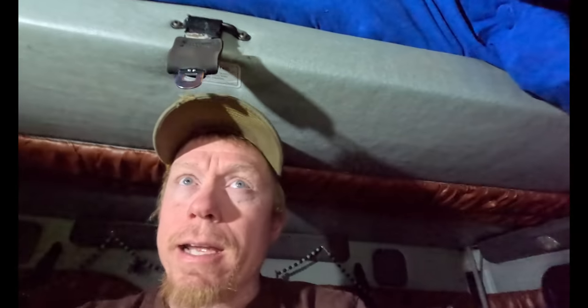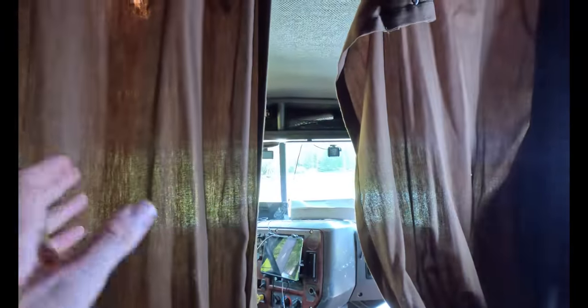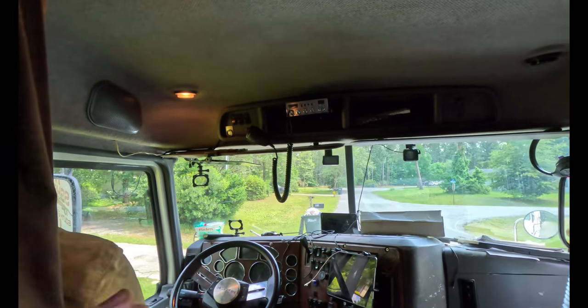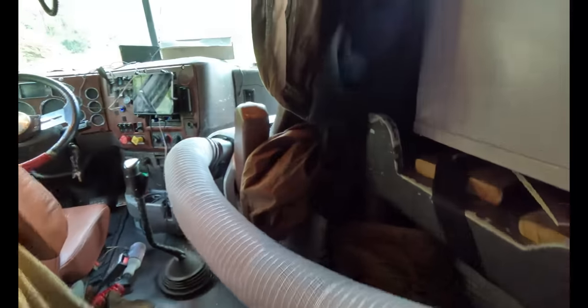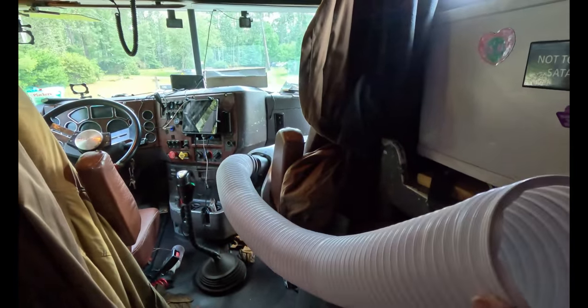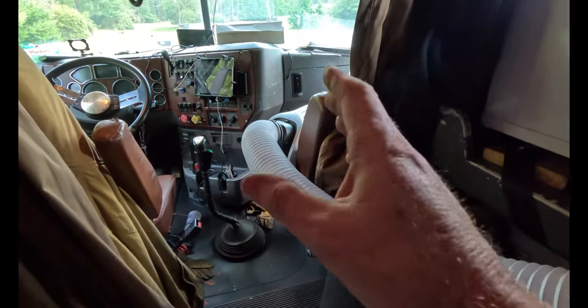I would stick your window inserts in the truck and pull your curtains. Ours are kind of thin — Lita picked these up at Goodwill, so these technically aren't truck curtains. You can basically see right through these. But if you cut your window inserts and put them in the windows, I think that would greatly help the cooling capacity of this. Otherwise, I wouldn't use this to cool off a hot truck. I would use this after you've been running your truck AC all day to keep it cool.